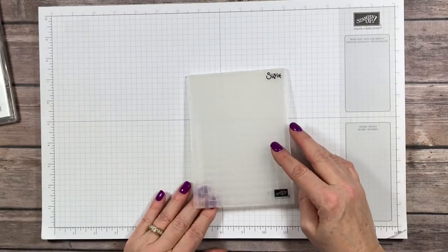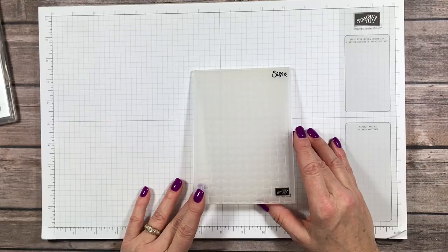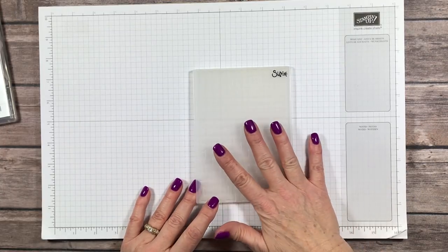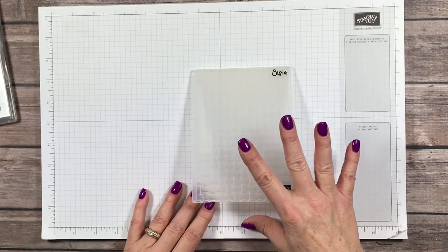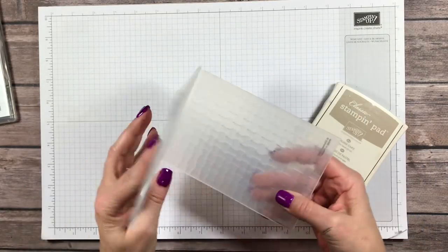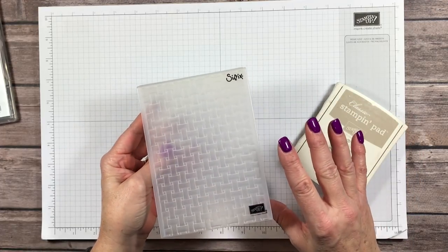Last week on my Facebook Live — I'm live every Sunday night on my Facebook page at 6pm Central Time — I did a whole bunch of cards using techniques with ink and embossing folders. For my video today, I decided to give this basket weave embossing folder a try with the ink because I didn't use that one.